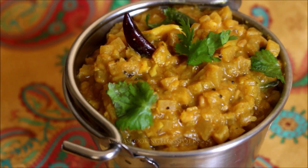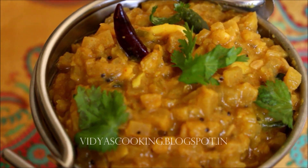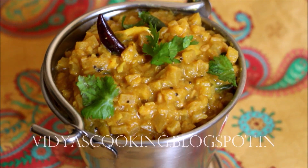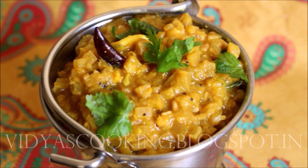This curry or kutu is now ready. I've gone ahead and served it. Do try this recipe friends — I've also got a detailed video on how to clean the banana stem, which I'll be posting in the description box below. Do try this recipe and post your comments. I'll be seeing you soon with the next recipe video. Thank you so much for watching. Bye-bye.